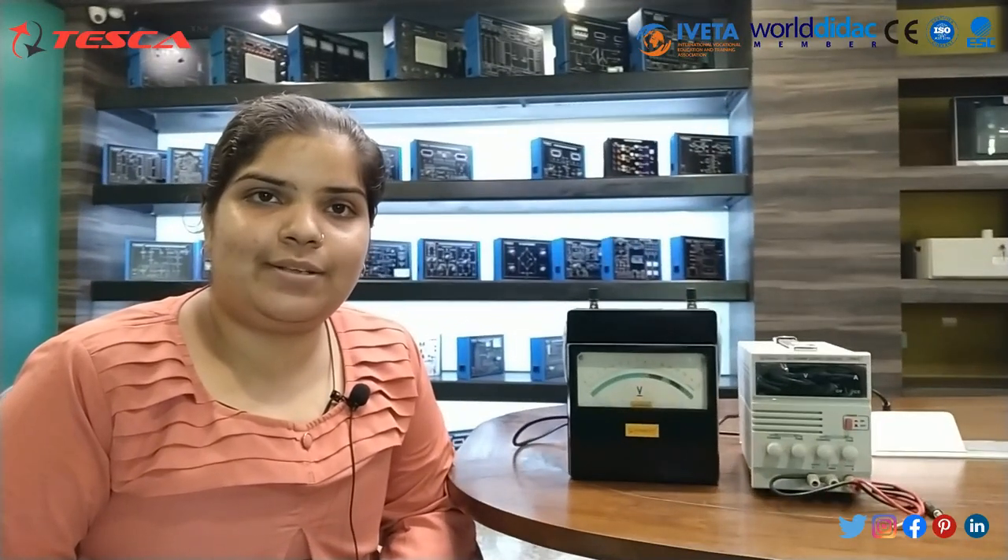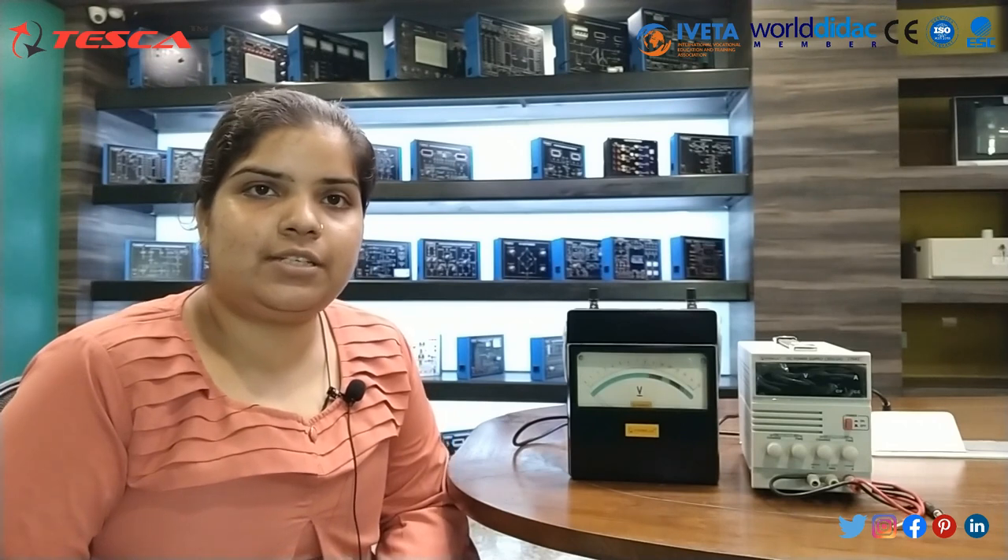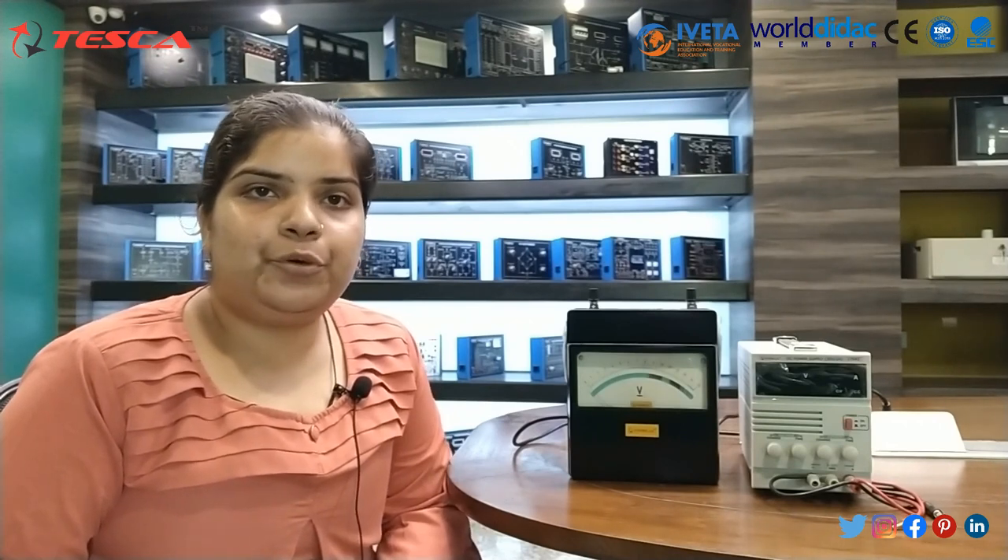Hello guys, welcome to Tesca Technologies Private Limited Jaipur. Myself Mithali Chen and in today's session we will learn about Analog Portable Volt Meter.